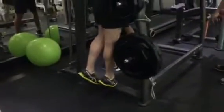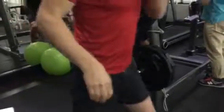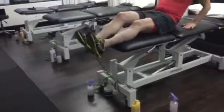Single leg calf raises. Two sets to failure on both left and right. Two minutes.